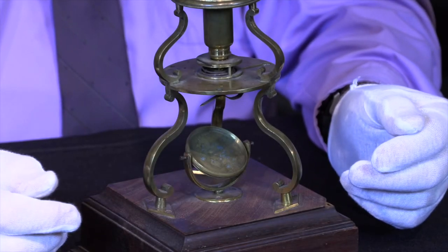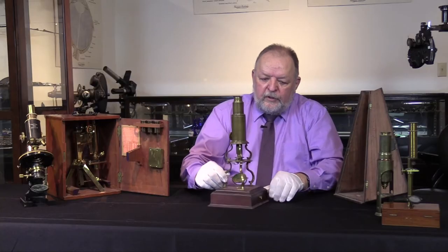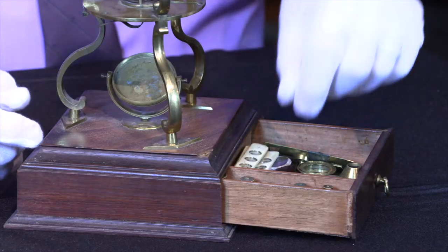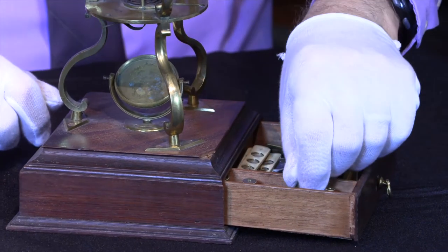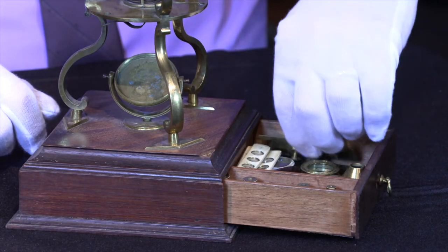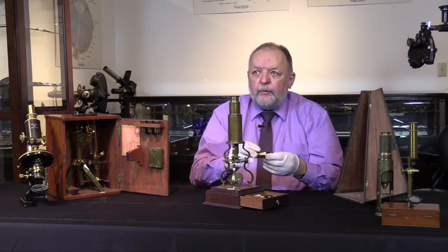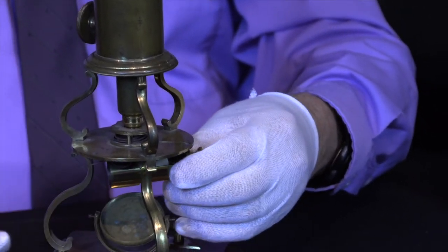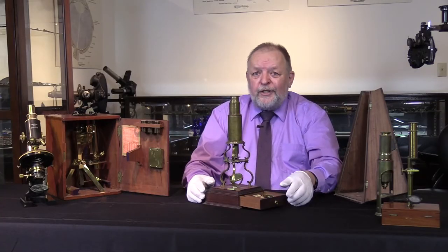We still have the mirror for light, as this is the time prior to electricity so there was no electrical illumination. This one is interesting in that it's got a drawer with various other objectives — smaller lenses that would be at the bottom — and various other specimen carriers. This one is called a live well, so you could have some kind of live specimen in here, put it below the stage, and be able to look at a live specimen before it's dead.